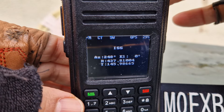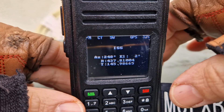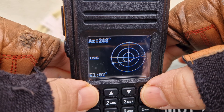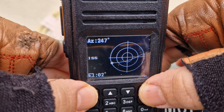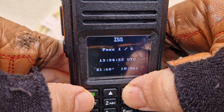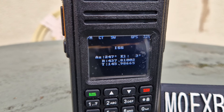ISS ISS, azimuth two four eight degrees, elevation zero degrees. ISS azimuth two four seven degrees, elevation three degrees. Yeah, so it's definitely gone over.